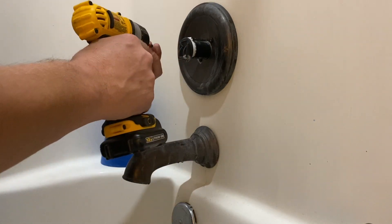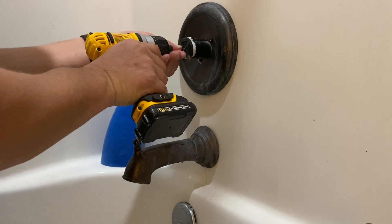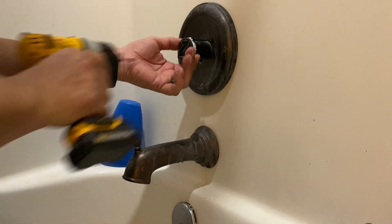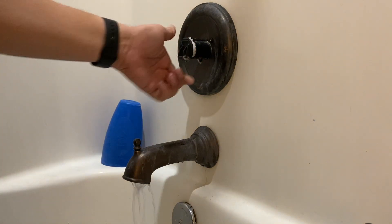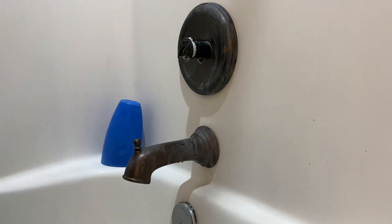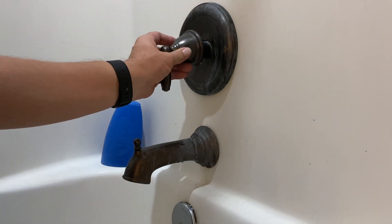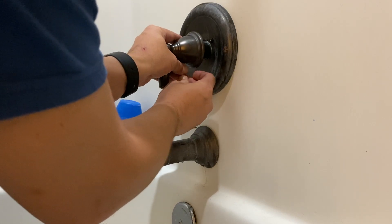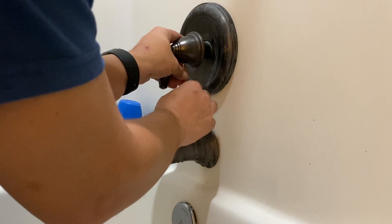One of the things I'm going to have to do — and I just didn't realize how bad it was — is deal with the hard water stains on these faucets, which are just awful. At some point I'm going to have to take all these off, get some CLR, and clean all these faucets up, because this is our guest bathroom and that is definitely not a sight I want in my guest bathroom.